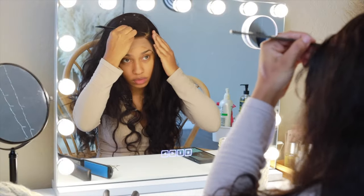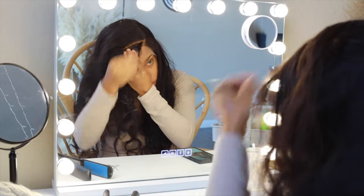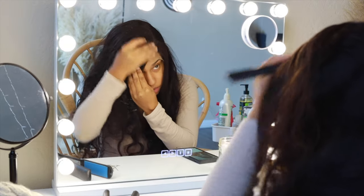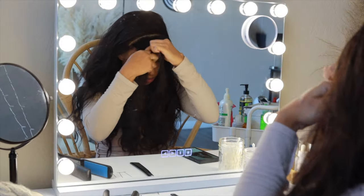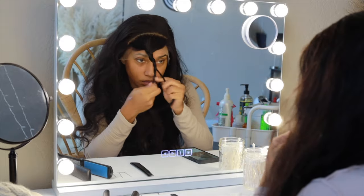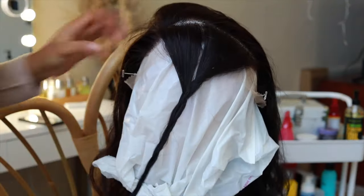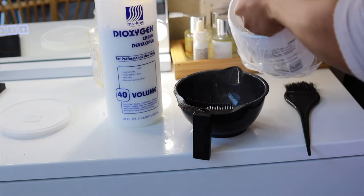Once I got the part, I'm going to part maybe a half inch of the frontal. As you can see, we're going to create a nice little rectangle. Make it sharp and precise because this is where we're going to bleach. Just braid that up, put it to the side, and we're going to get right into it. Get your wig head, get a plastic bag — something to protect your wig head. Pin down your wig.